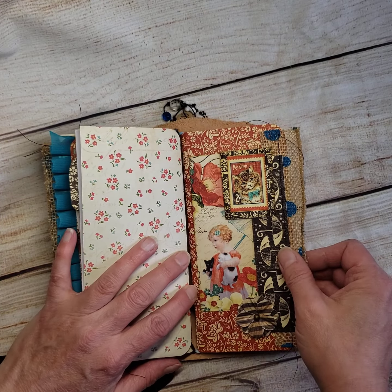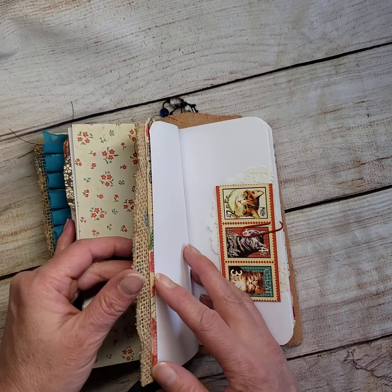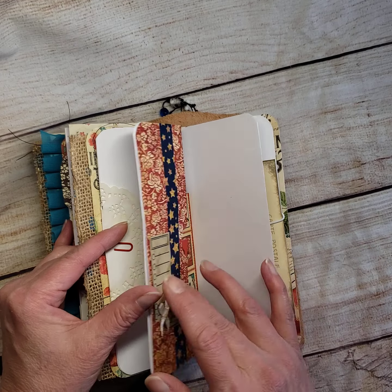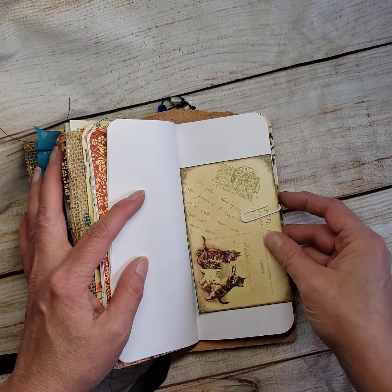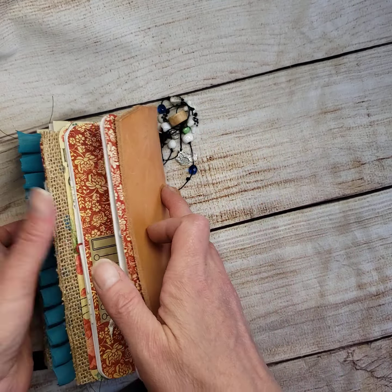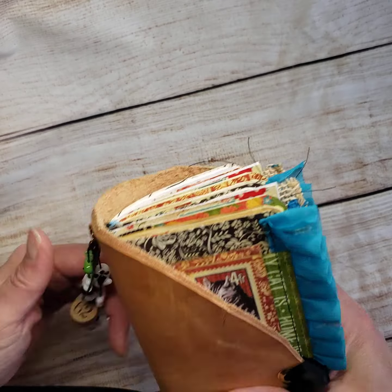Then this is the last signature — the last cat signature — and this is just plain paper with extra little things tucked in, another flip with some ephemera pieces, and more of those cute little postcards. And there you have it — that is my latest, which I think is just absolutely adorable.